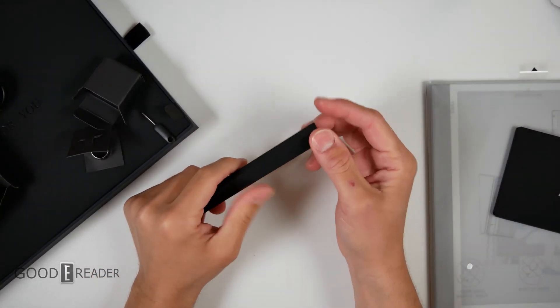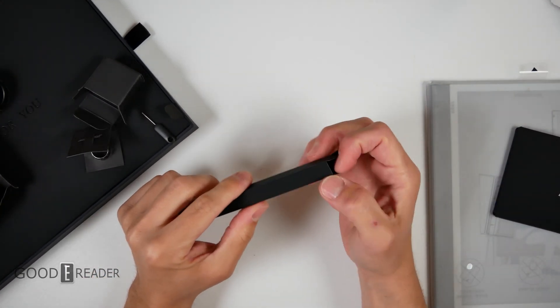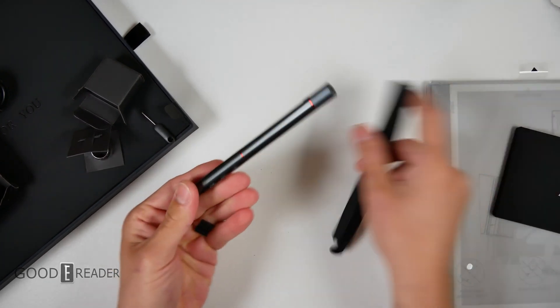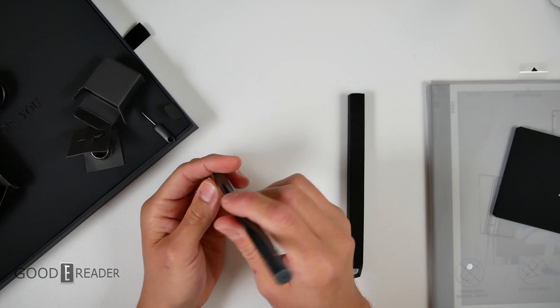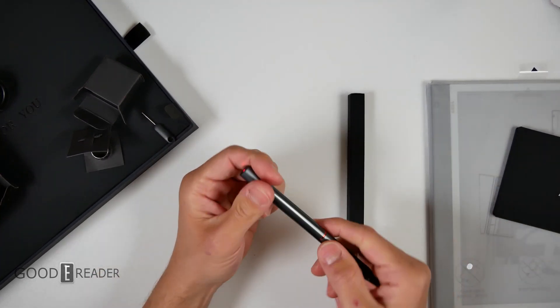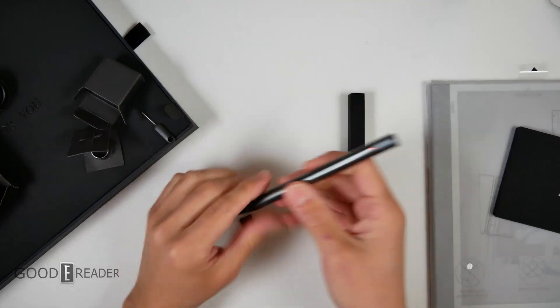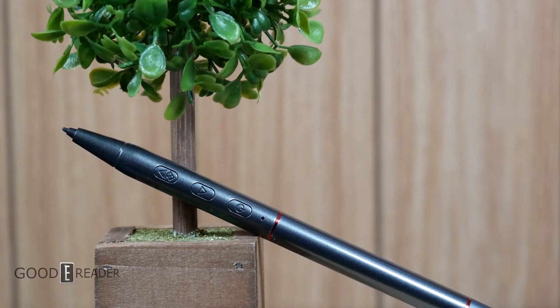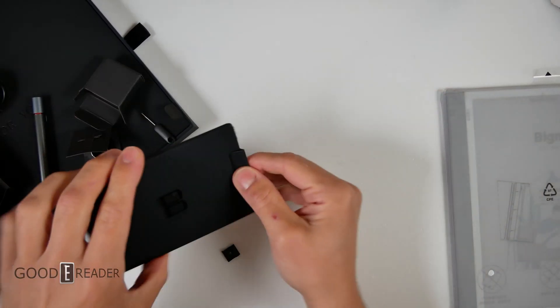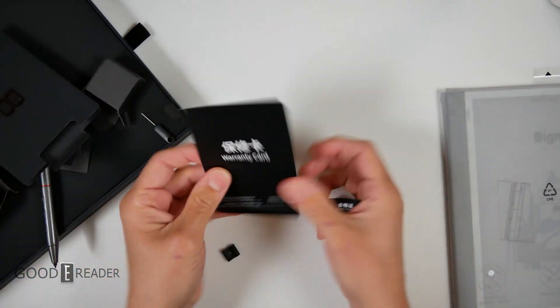Moving over to the pen — I wasn't sure if they'd be using the same pen, since manufacturers have switched things up, but it is the same pen, which is cool. This one has the laser pointer at the back — it does! This is currently the only Wacom stylus in the world that has a laser pointer on it. Really cool stuff.